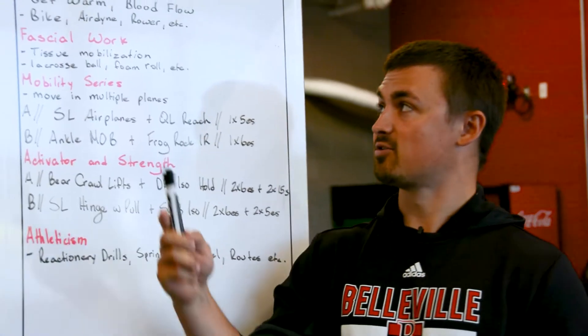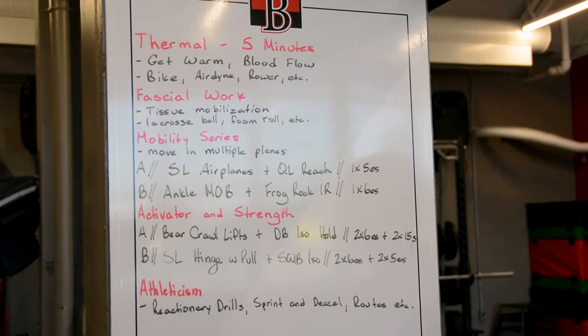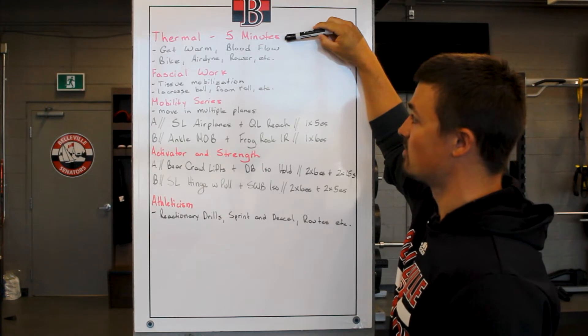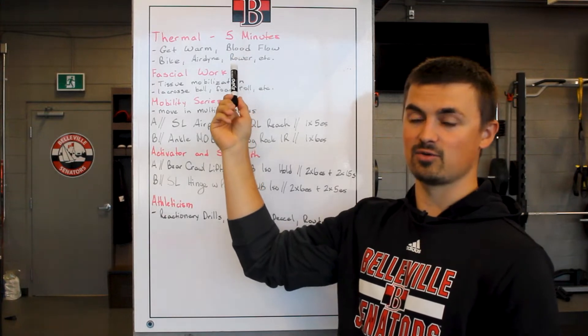I'm going to walk you through the general framework, but you can feel free to take a screenshot if you want to try and go through this on your own. So what we want to do with every warm-up is we want to start with some sort of thermal component. In our thermal component, our goal is to get warm and get blood flowing throughout the body.